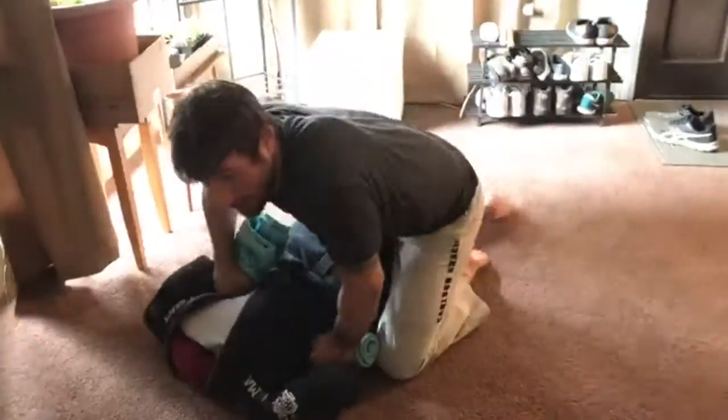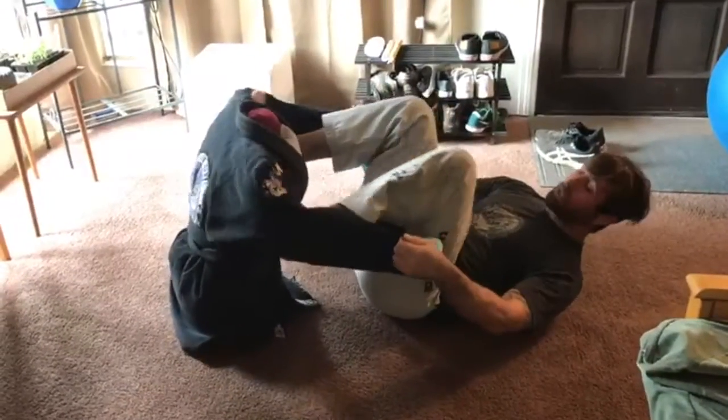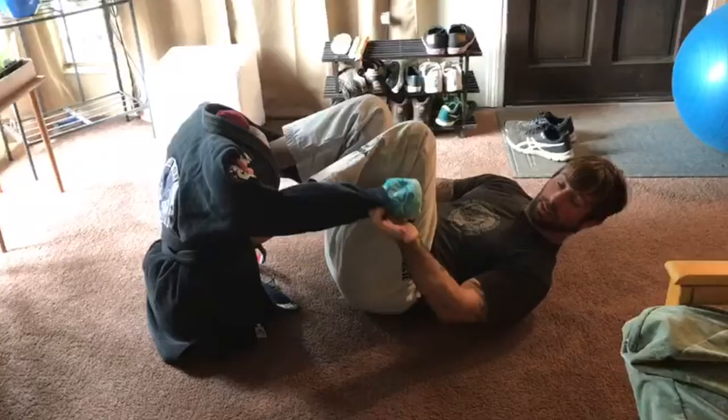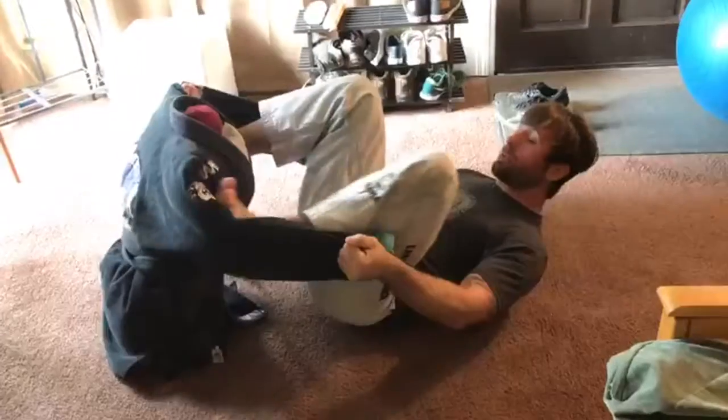I did the omoplata — I'm doing the omoplata, arm bar, okay? So it's a nice drill: spider guard, omoplata, arm bar. So I got my spider guard, four fingers, do the cup, thumb outside, okay? We're gonna play foot on the biceps.